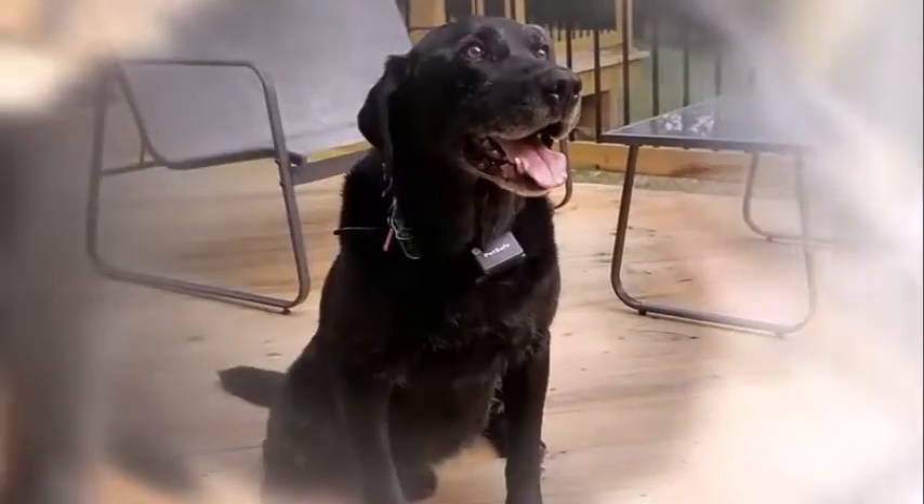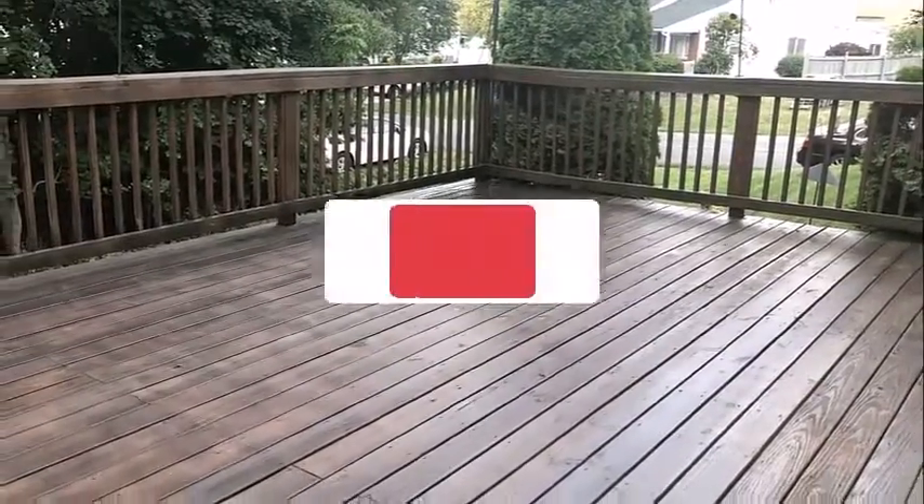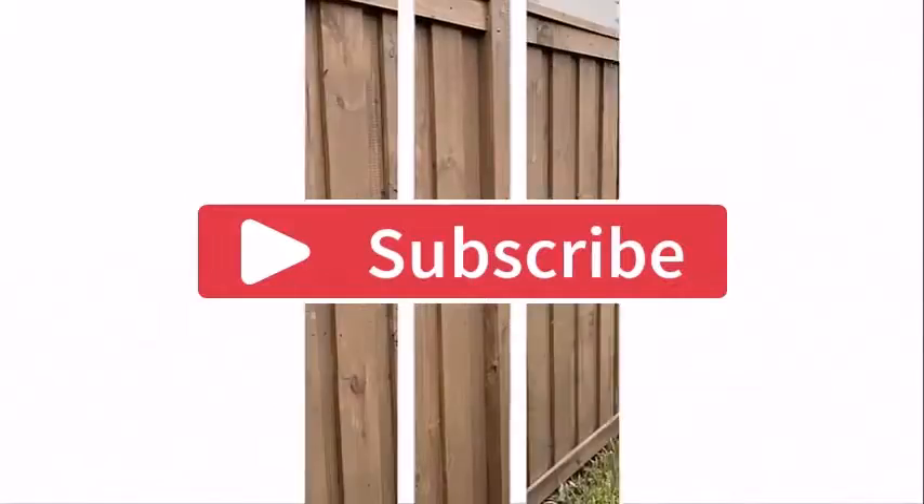That's all for today's video. Hope you enjoyed it. If you did, then do like, share, and subscribe to my channel, and let me know your thoughts in the comment section below. Thanks for watching.